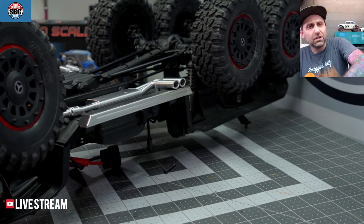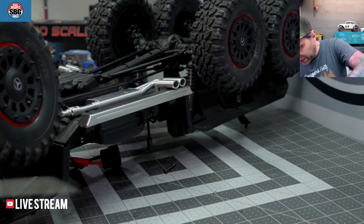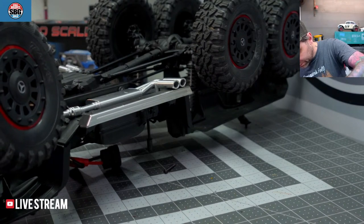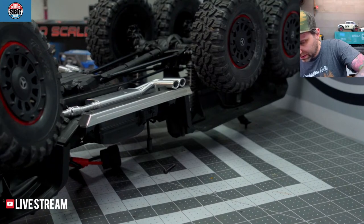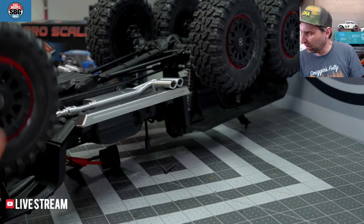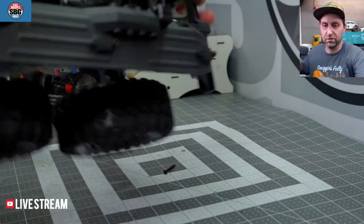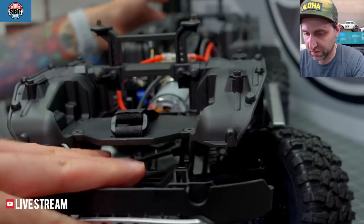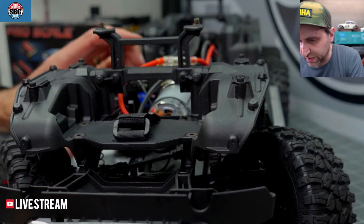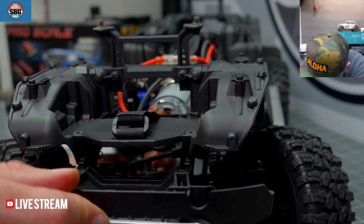Antonio, what do you recommend — the Traxxas Corvette, the Bronco, or the new Drag Slash? Well, you couldn't pick three more different models to choose from. There we go — back in business. One final thing to do: let's reconnect the shift servo. Now we are complete. Excellent. Huzzah.